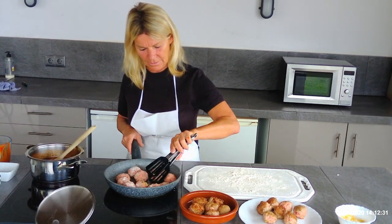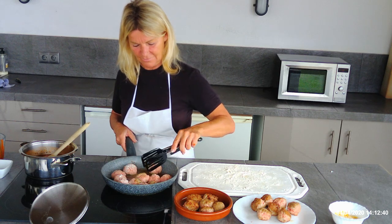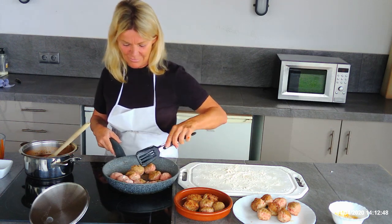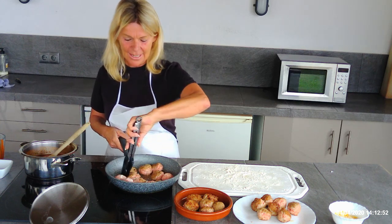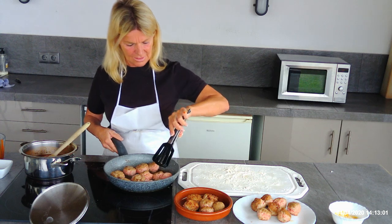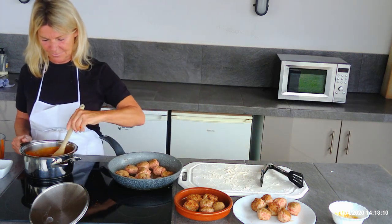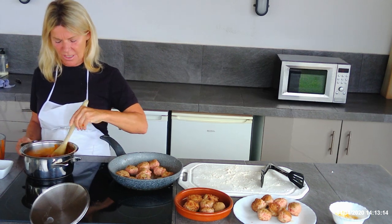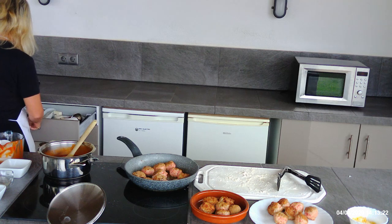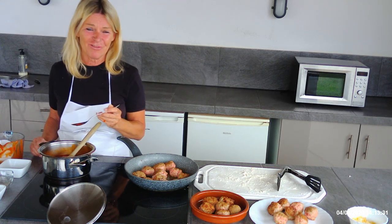Turn the meatballs regularly. Such a flavoursome recipe — a lot nicer than buying ready-made meatballs. The egg helps to bind them together, so it is important to make sure the egg goes into the mix. Once all turned, come back to the sauce and check it for seasoning as it comes to heat. Oh, that's really really yummy — honestly lovely.